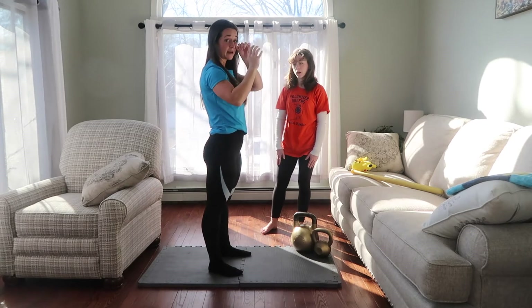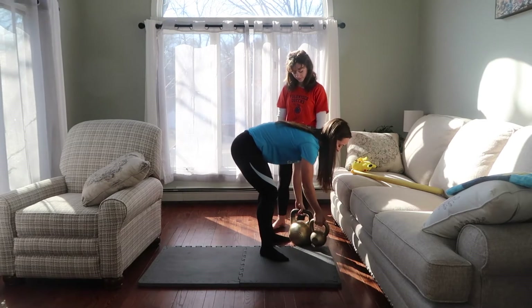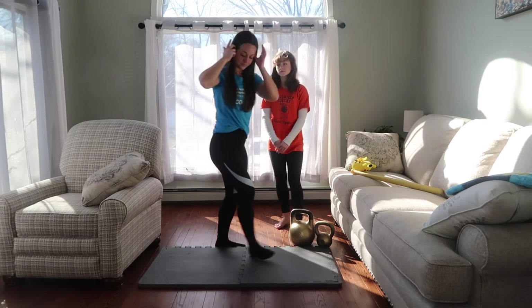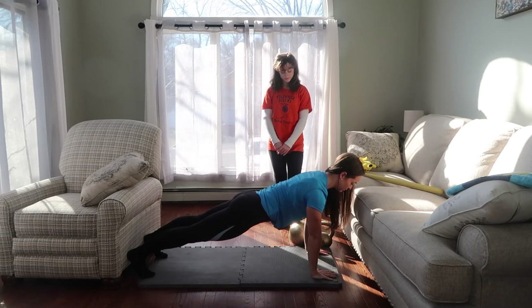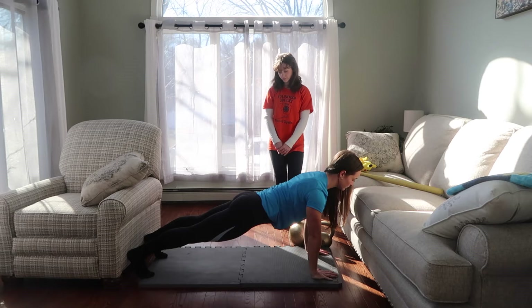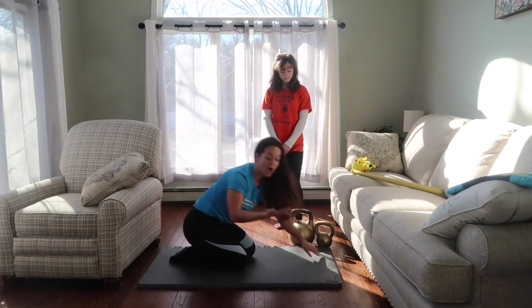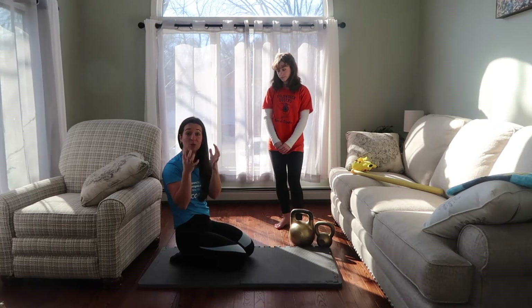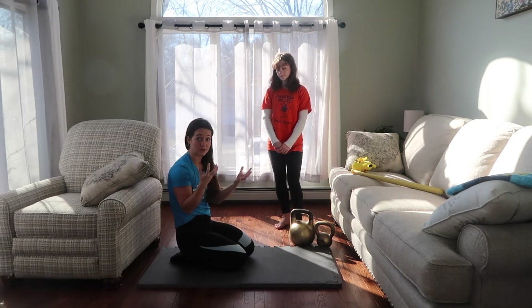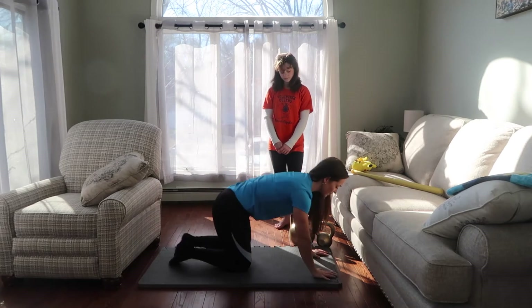So this is what a plank exercise looks like. What you'll see is that I am on my palms, and I'm really digging every single one of my fingers into the ground, so it's making my upper body feel nice and strong.